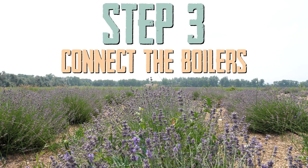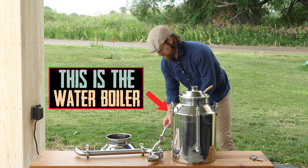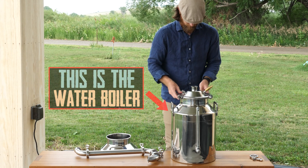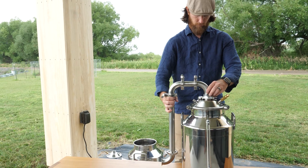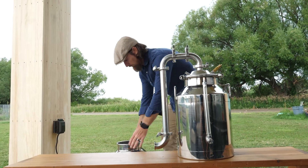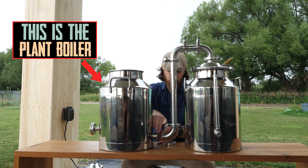Connect the tubing to the stills last, but before you do that, place your lid on the boiler and secure it with a large butterfly clamp. The still lid has a gasket built in, so you don't need to add one there. After that's done, place the gasket and the tubing on top of the boiler and secure it with a tri-clamp. Next, connect the steam tube to the input of the second vessel, again with a gasket and a tri-clamp.